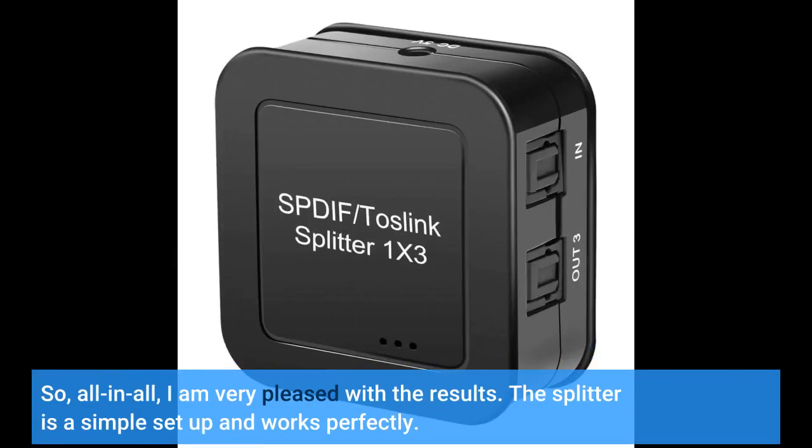So all in all, I am very pleased with the results. The splitter is a simple setup and works perfectly.